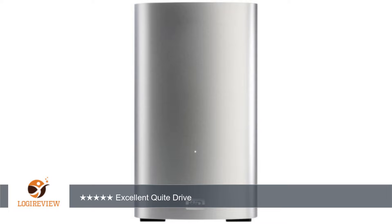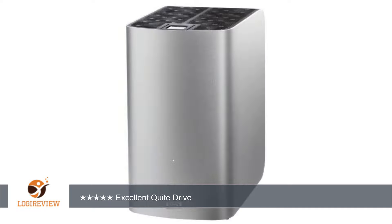If a drive fails you can rebuild from the other drive. This is what happened just one day after I purchased the drive. Drive A failed and the software shows the drive as degraded and starts the rebuild process. The problem with this drive is a rebuild takes more than two days.